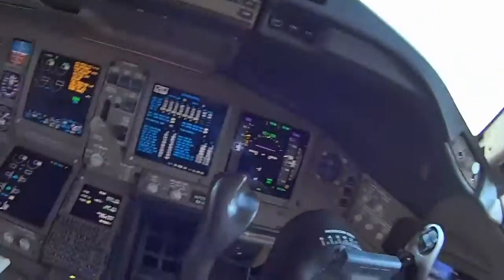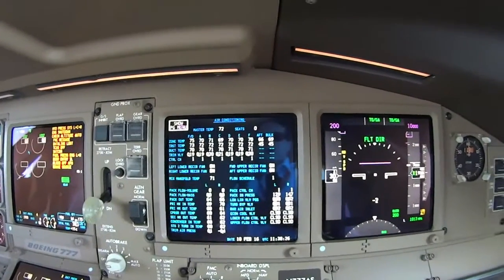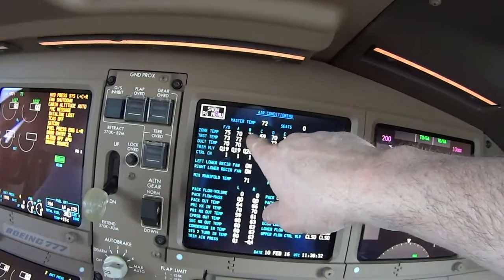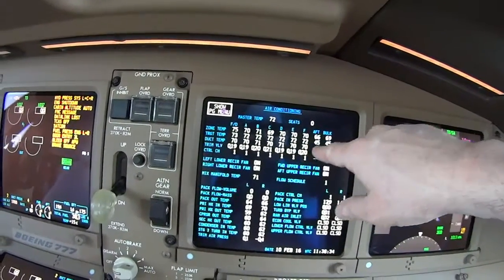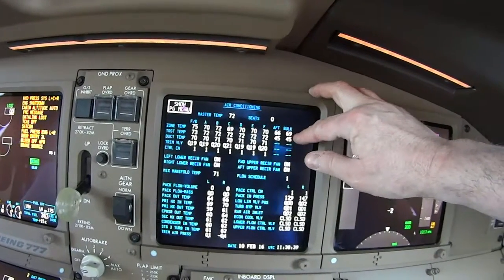Now this is the air conditioning system. This shows all the different zones — that's the flight deck, then we have zones A, B, C, D, E, F, aft cargo, and bulk cargo. Those are the zones that we can control temperatures in.